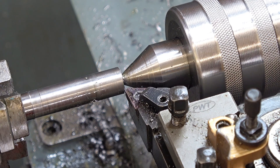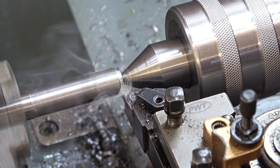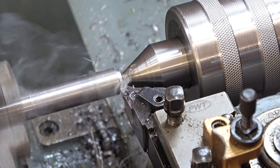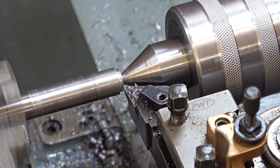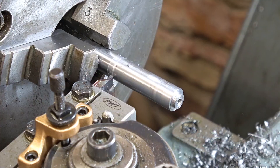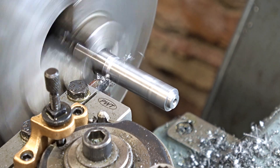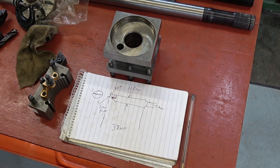Right, we'll put the peg on. It's coming on.